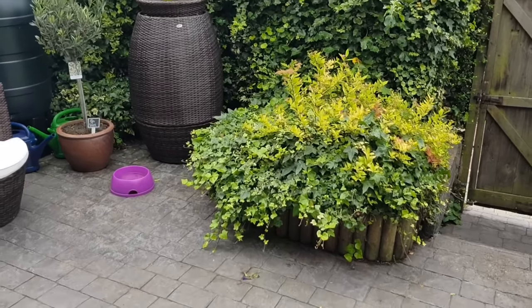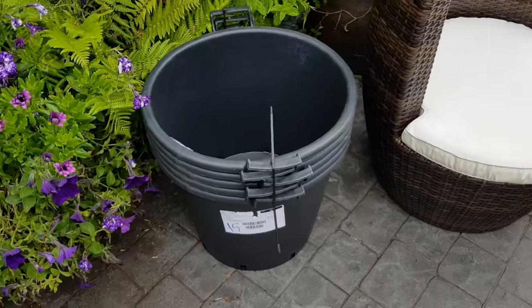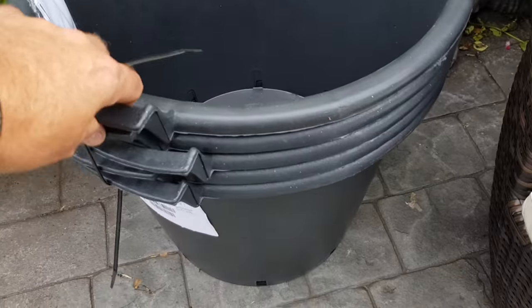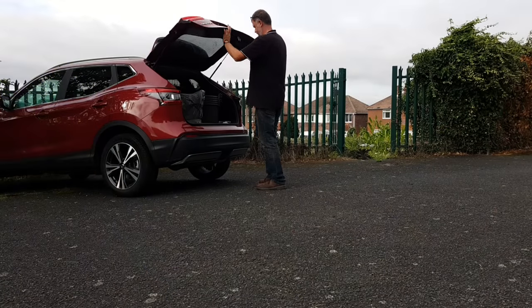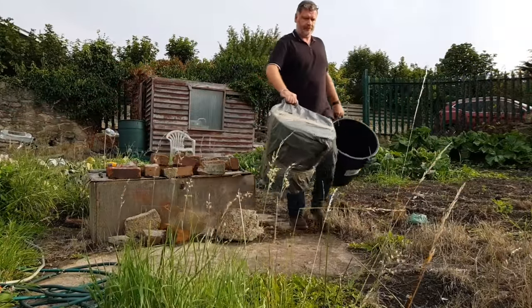Morning everyone, look what turned up in the post yesterday — yes, five 50-litre buckets there and another five there. I think we should get these up to the allotment and get some Christmas potatoes in.